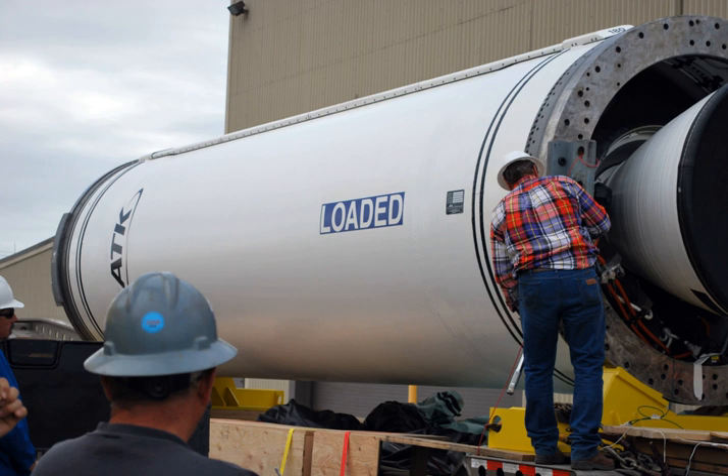Castor-1: The Castor-1 was first used for a successful suborbital launch of a Scout X-1 rocket on September 2, 1960. It was 19.42 feet long, 2.6 feet in diameter, and had a burn time of 27 seconds. Castor-1 stages were also used as strap-on boosters for launch vehicles using Thor first stages, including the Delta D.